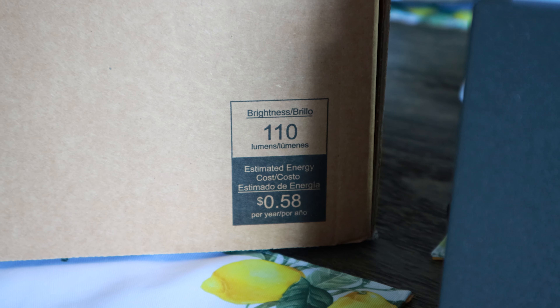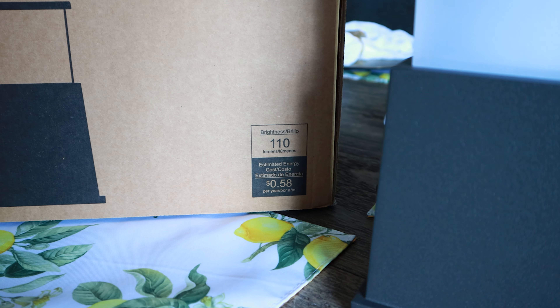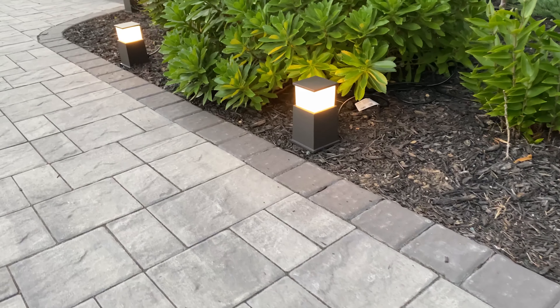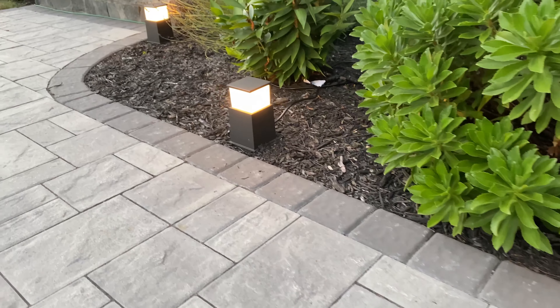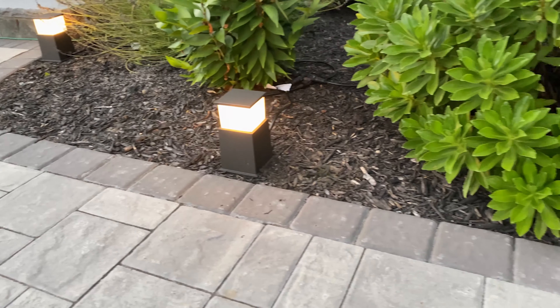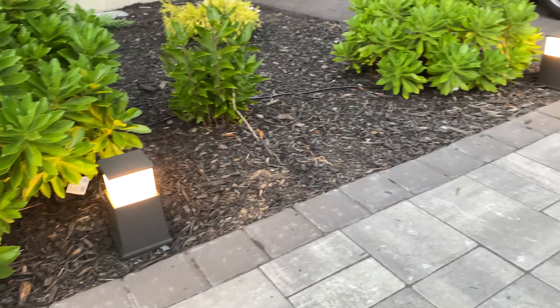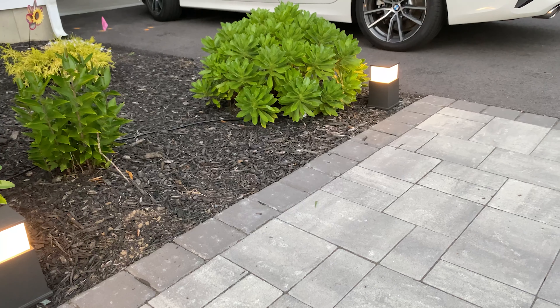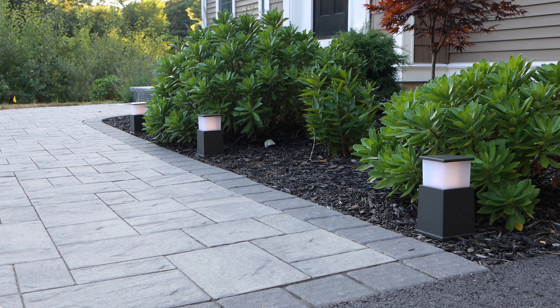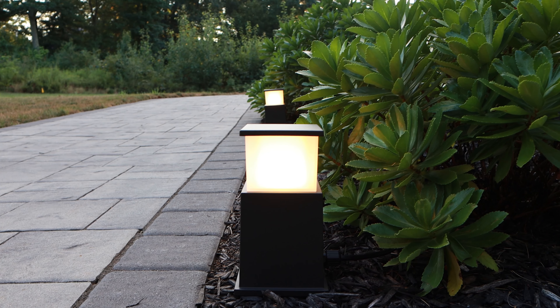They're high voltage lights, so they won't fade over time, and you can string up to 20 lights on a single line for a max of 320 feet. You can keep adding lights and the performance will just not change. They have a nice efficient lumen output, which gives you that big full ring right around the light — so it's not just a little path light that lights up one small area. These things go 360 degrees and light up to 8 feet. The light just kind of bleeds across the yard, filling in all those empty and dark spaces.